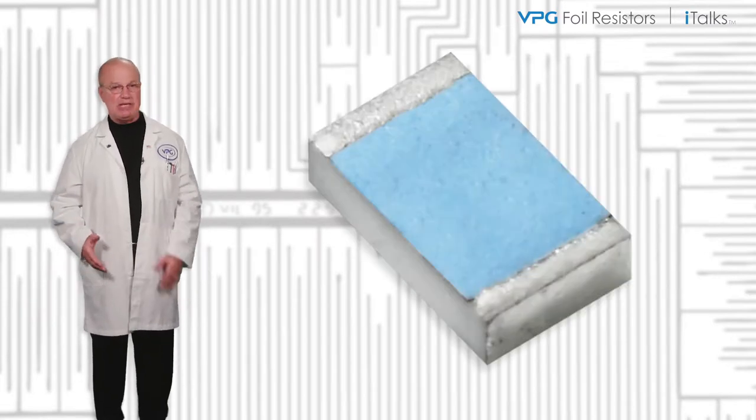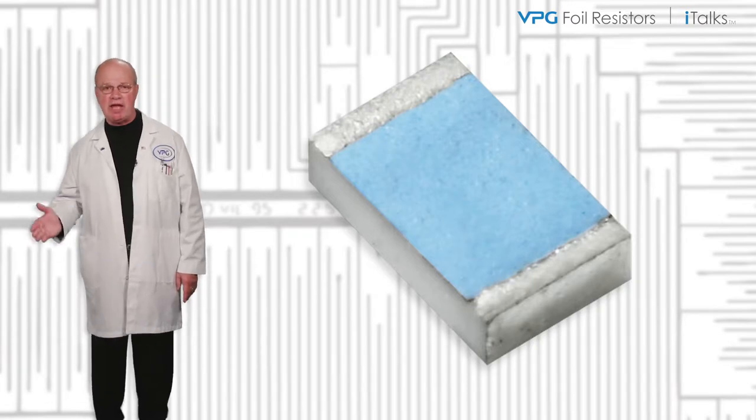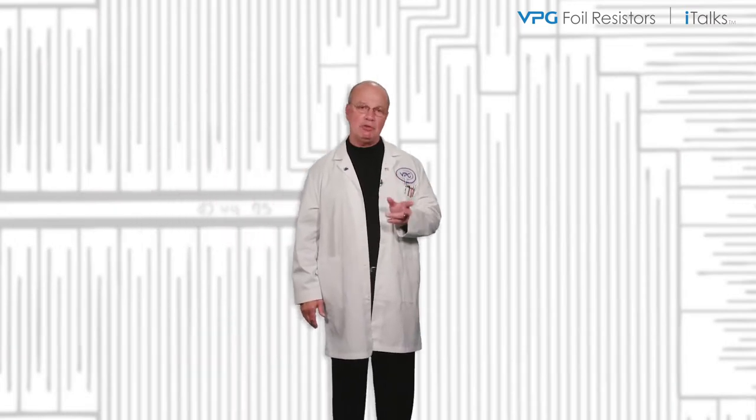Bulk metal foil resistors, because of their inherent robustness, will always provide a very low end-of-life tolerance compared to other technologies. Let's apply this process to two different resistor technologies in order to get a very good indicator of their comparative long-term stability.